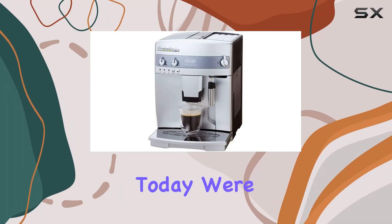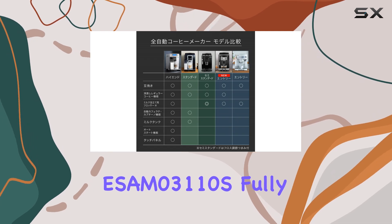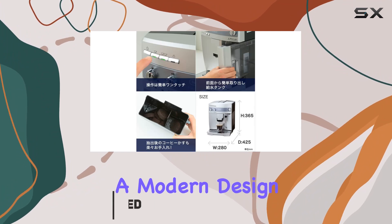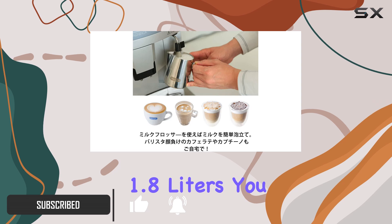Hey coffee aficionados, today we're diving into the world of espresso with the DeLonghi ESAM 031100S fully automatic espresso machine. This sleek silver machine boasts a modern design that'll elevate any kitchen countertop. With a capacity of 1.8 liters, you can brew cup after cup without constantly refilling the reservoir.